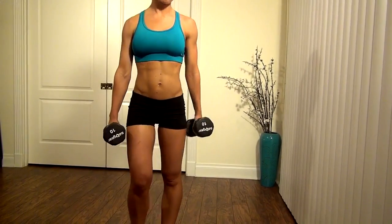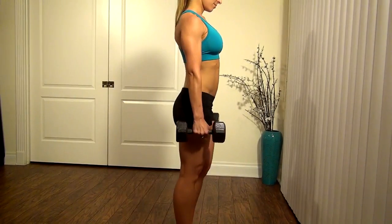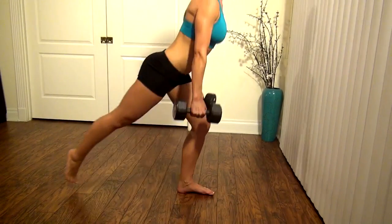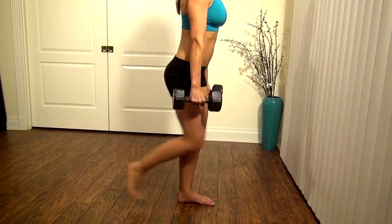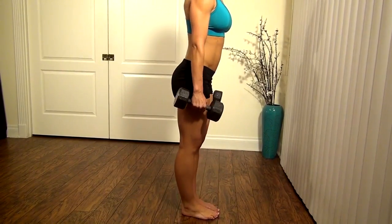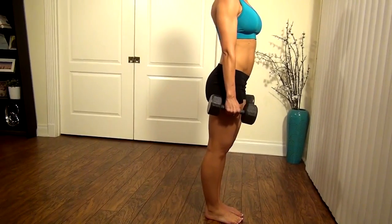Let me show you from the side. Nice and slow. My philosophy is you can buy good boobs, but you can't buy a good butt.